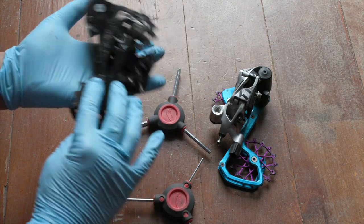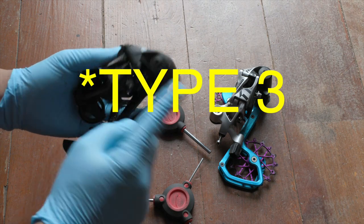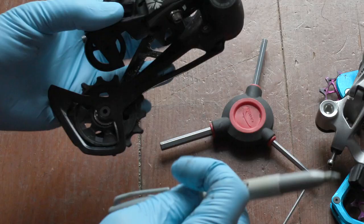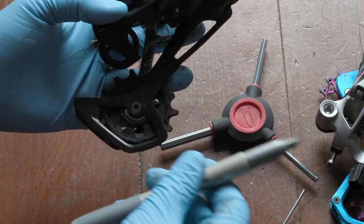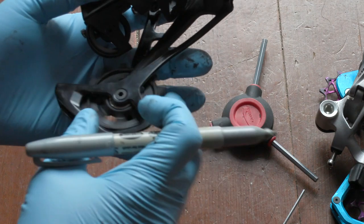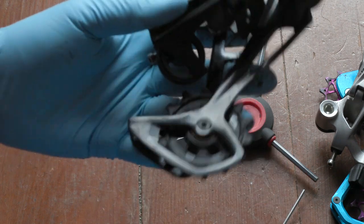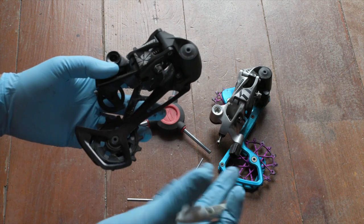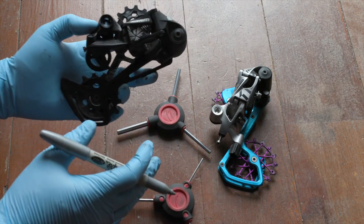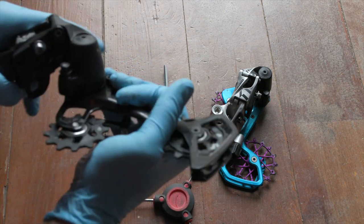So this is the rear derailleur I'm going to harvest the cage off of. It is a SRAM NX — it says Type 2, in case you're curious which clutch mechanism it is. Before I even start, I'm just going to mark the pulley wheel so I know which goes on top, which goes on the bottom, and if they're directional, that they're in the right direction. I'll put one silver dot for the top one and two silver dots on the bottom one.